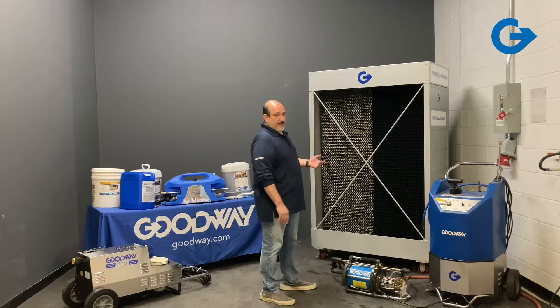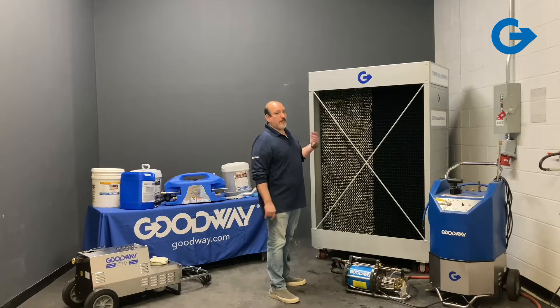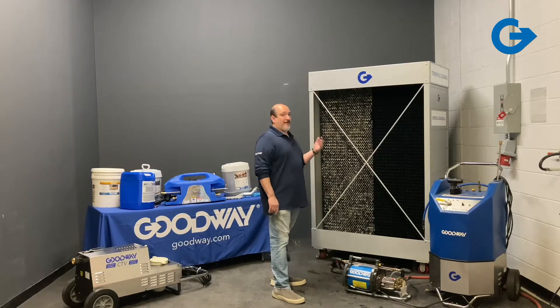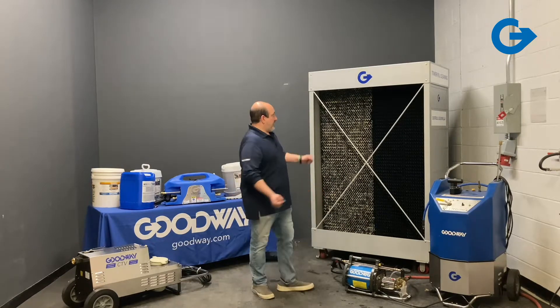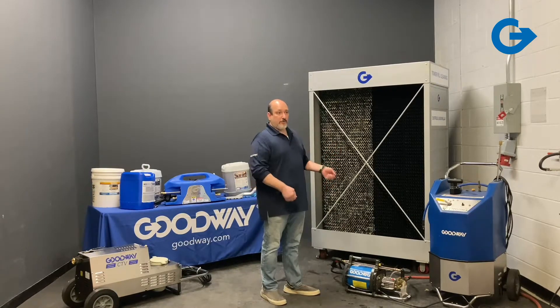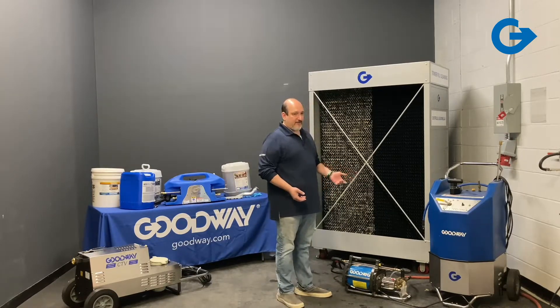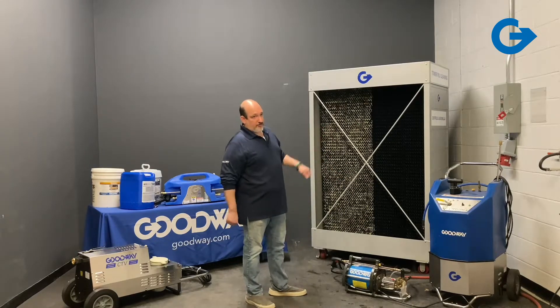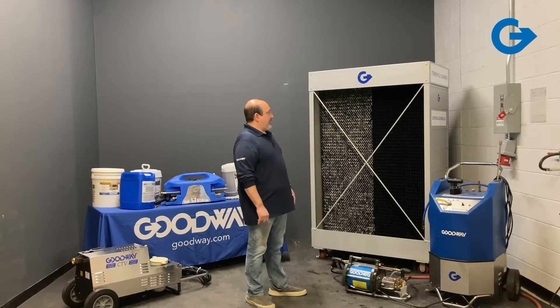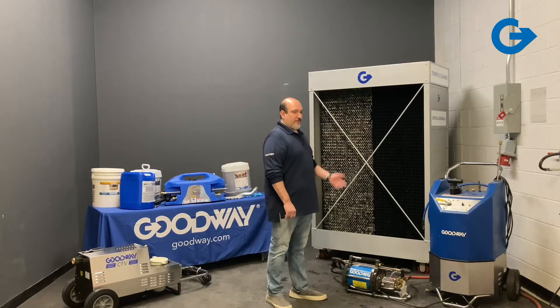We've been making equipment for cleaning chillers for a long time — that's kind of what we're known for, tube cleaning equipment. And we frequently get asked over the years: what do you have for cleaning out the cooling towers? In the past, people just had to get a pressure washer and blast it down, maybe spend a weekend draining the whole tower, going in with shovels and vacuums and drums, trying to get all the mud and sediment out. What we found is it's not really an efficient way to clean it and it's not getting the end result that they want.